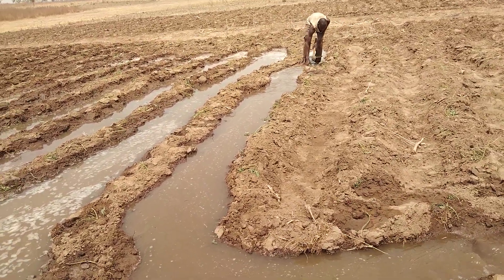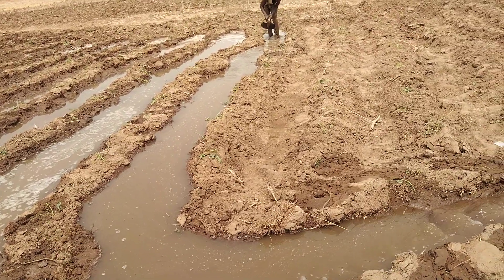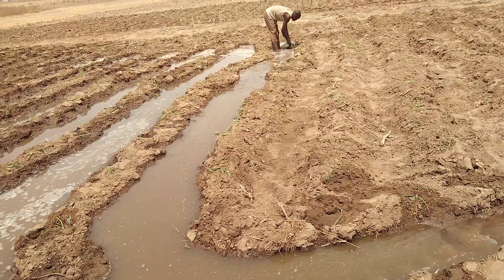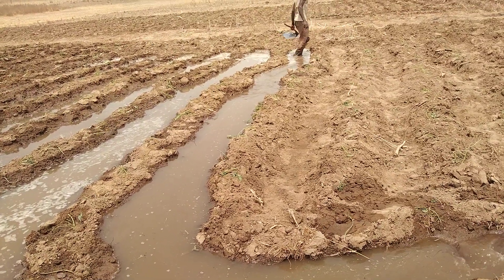So as the water soaks the ridges, the roots of the potato vine are picking up the water for germination. Are you seeing the technology? The local technology — but it works.